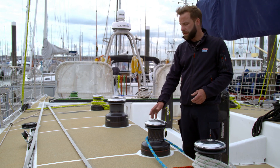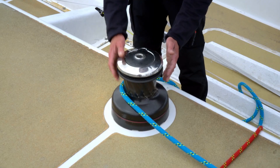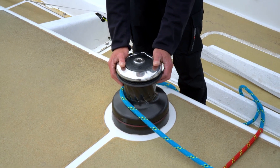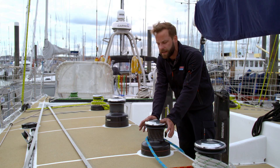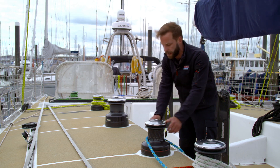Whenever we're loading a line onto a winch, we always want to make sure we put at least three turns clockwise around the drum. The reason for that is it's the friction of the line against the winch that stops it from slipping out. If you have less than three turns, it's not enough friction when the line comes under load to still hold it.